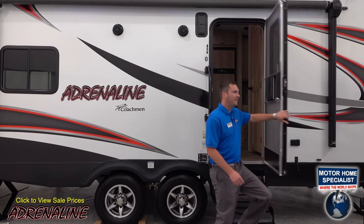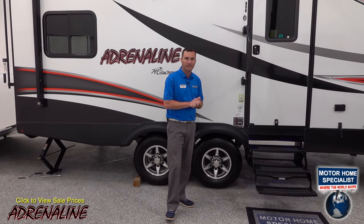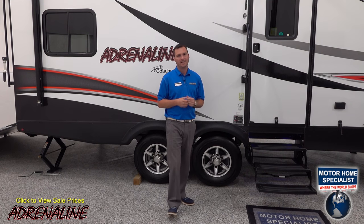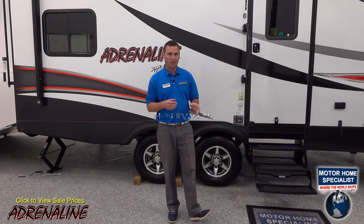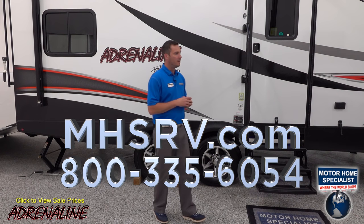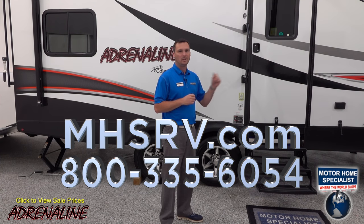Thanks for taking the time today to tour this 19CB Adrenaline trailer at MHSRV.com. If you have any questions or comments, feel free to contact any of the sales experts at Motorhome Specialist and they'll take care of you just like family. For the best sales and service experience, Motorhome Specialist is where you want to go to get your Coachman Adrenaline Travel Trailer. Let's get you in and let's get you camping.